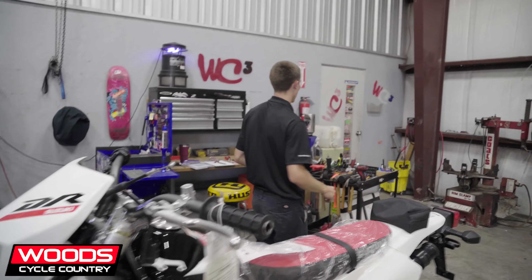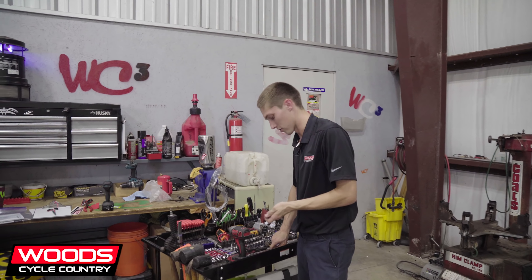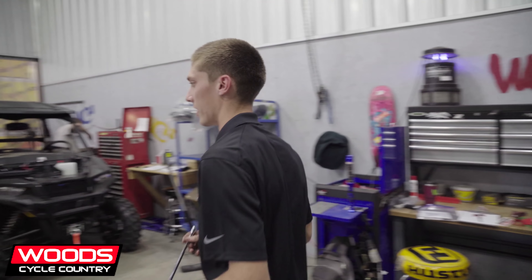How many bikes have you put together? A lot. In a day, if I'm just doing bikes, it varies, but I could usually do like four or five in a day.